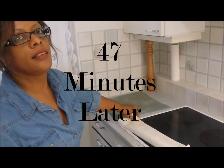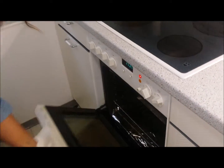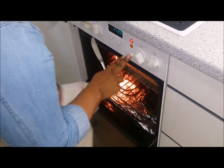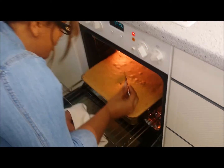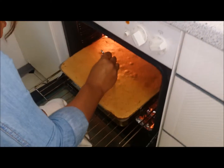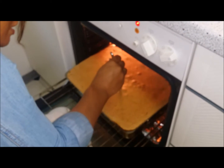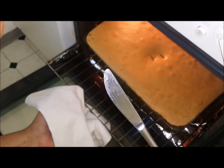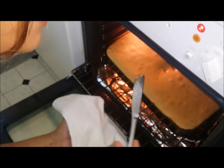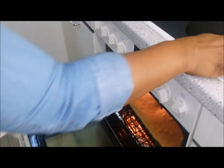Now we'll check the cake to see if it's ready, so I'll open the oven. It's risen very well. I'll check the middle to see if it's baked all the way through, and I'll do that with a knife. The knife is clean, so it means the cake is ready. If it wasn't ready, you'd still see the cake mixture on the knife. But that's ready — ready to come out.